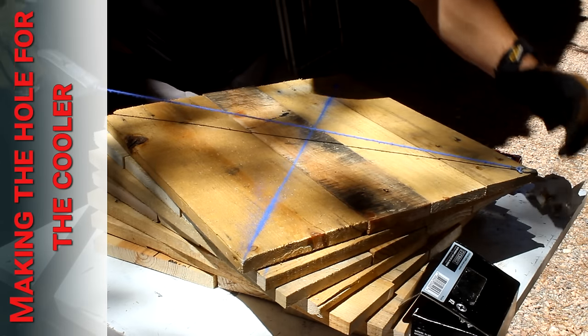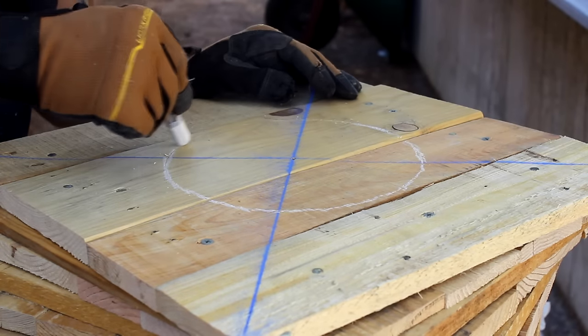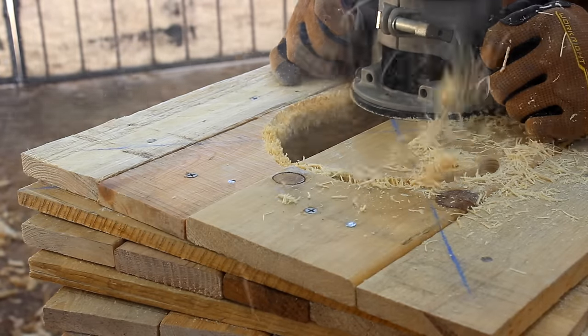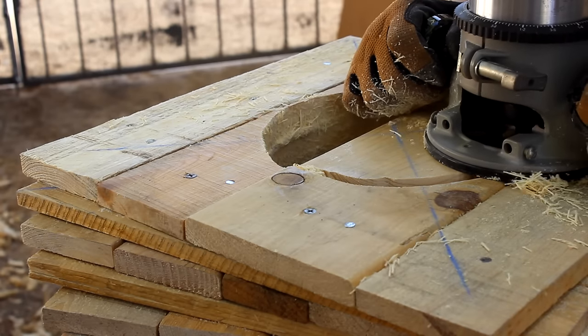To figure out where the center was I snapped a chalk line and then used a scribe compass to make a hole that was half inch bigger than the diameter of the cooler. When you're routing the circle make sure you watch those transition areas in the boards — the router can get kind of unruly whenever it hits that new board.